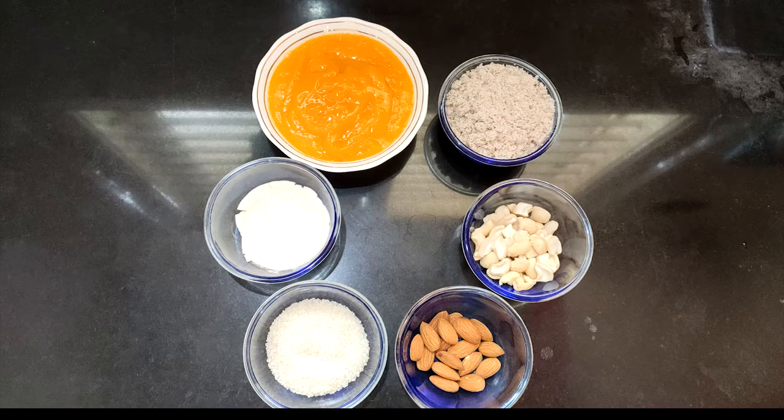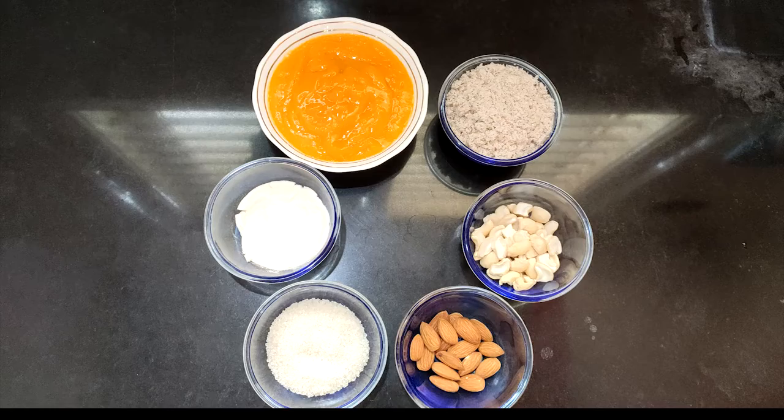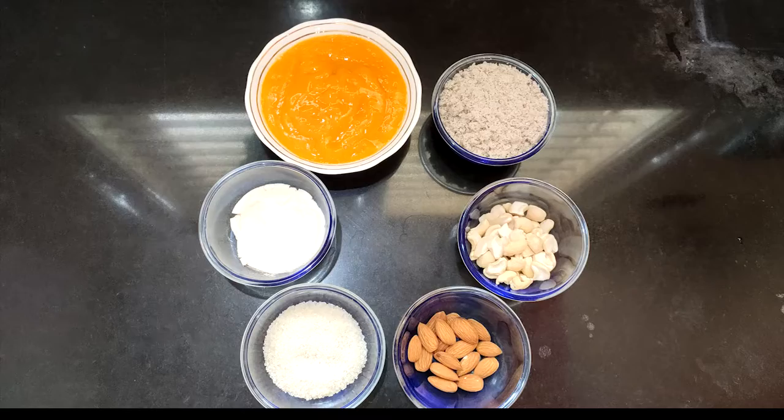We have many varieties — pickles, juices, milkshakes. In this video, we will prepare a lot of tasty mangoes. Let's check it out.